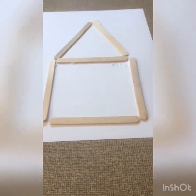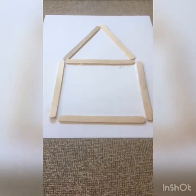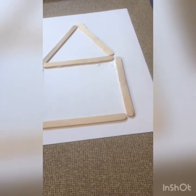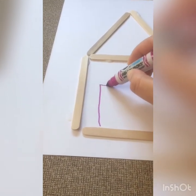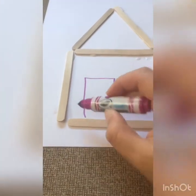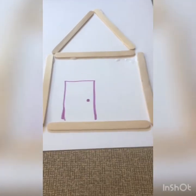Awesome! There's our house — but I can't get in! I'm going to add a door and maybe some windows. I'm going to do a pink door — up and over and down, keeping my chomper fingers while I draw — and a doorknob. There we go!